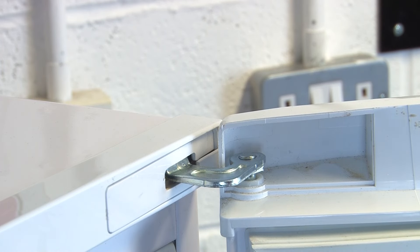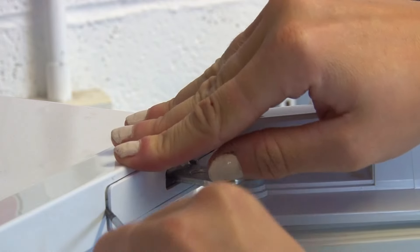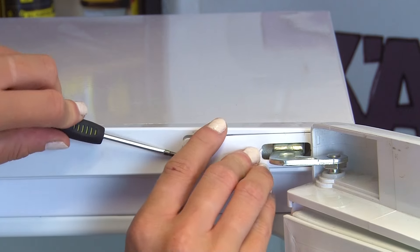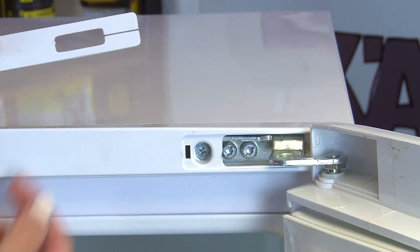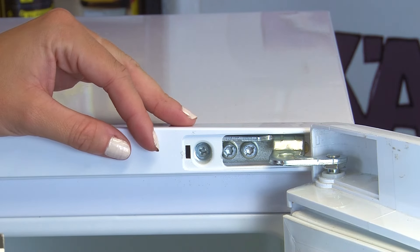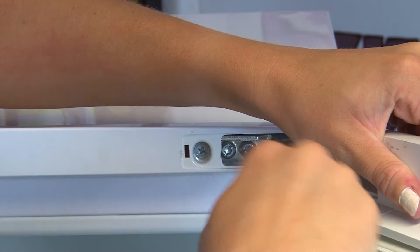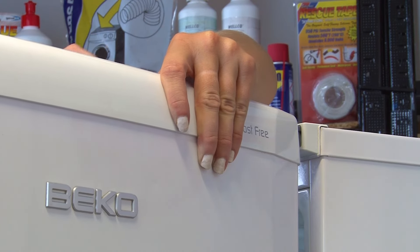To start, you're going to want to remove the fridge door's top hinge. Once the door's open, insert the small flat screwdriver into the middle of the left hand side of the door hinge cover. You can then prise the cover open and pull it across the hinge until it's fully removed. You can now remove the two hinge screws using either the flat blade or the Torx 25 screwdriver. Whilst doing this, make sure that you have the fridge door supported so that it doesn't fall down once the screws have been removed.